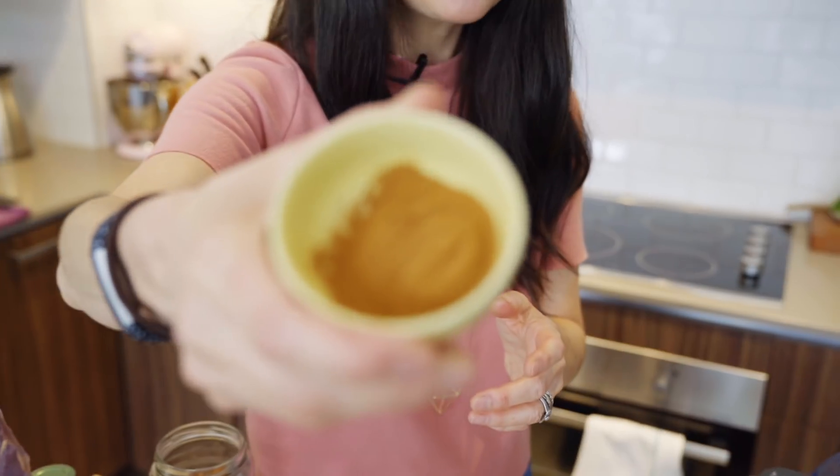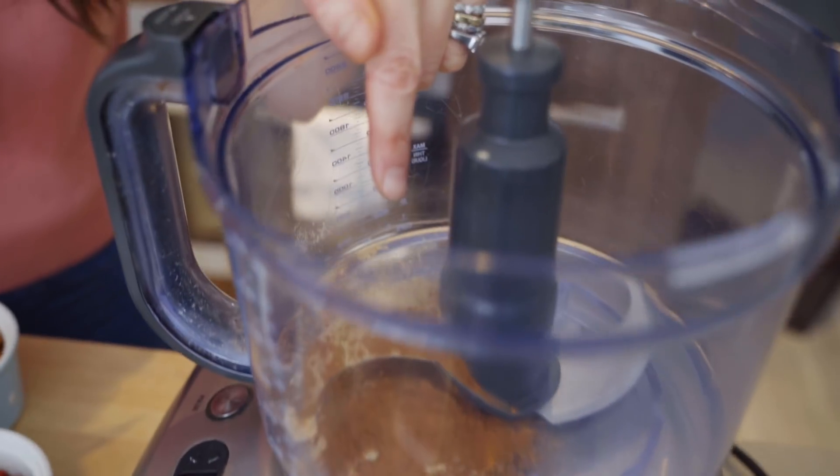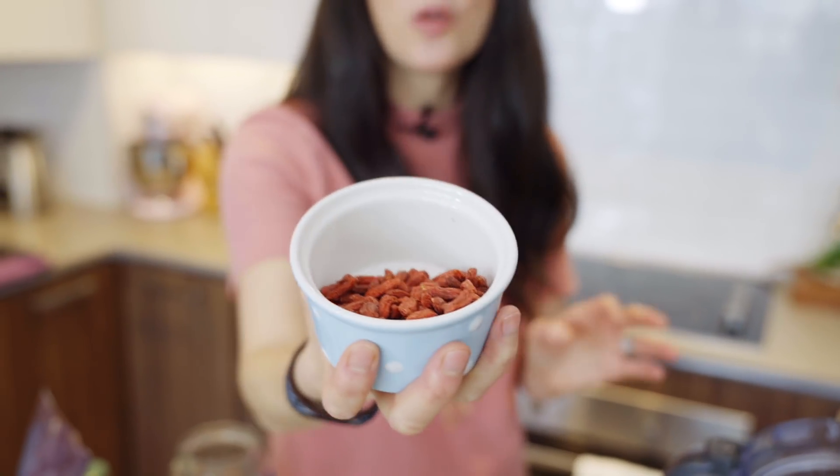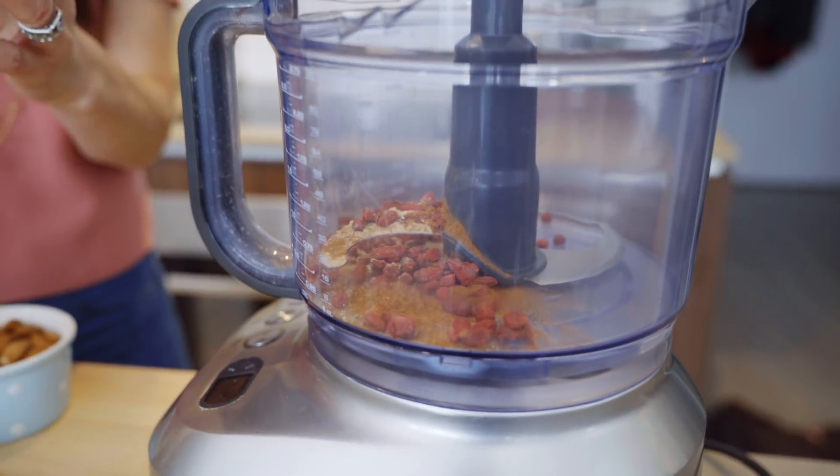I'm also going to put in some cinnamon — about a tablespoon, being generous. This is Ceylon cinnamon. Cinnamon adds a nice sweet taste, and it's great if you're trying to ditch your sugar cravings. I also have some goji berries. Goji berries have been known in Asian cultures as being a sexual tonic, really helping with sexual desire — which again adds to the sexy part. A lot of people haven't eaten goji berries before, and they have a very distinct taste I can't even really describe.